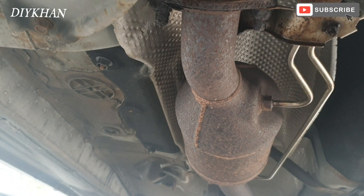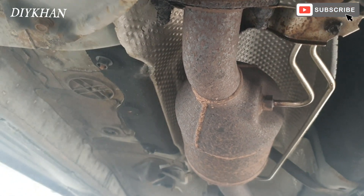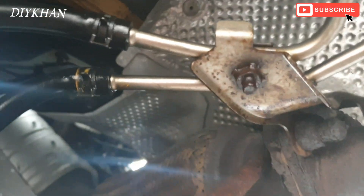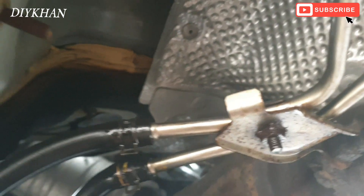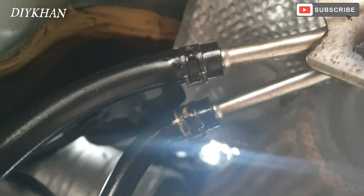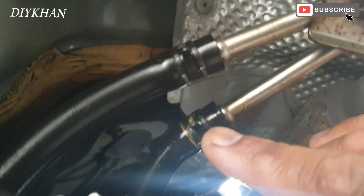It's very expensive to buy a new filter, so what we're going to do is try cleaning this one. We're going to undo this clip here — this master clip — we're going to undo it.